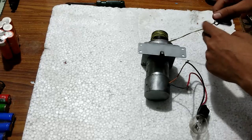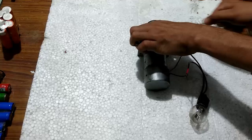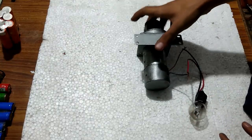Now I am going to use the thread that I always use for more torque. You should see the bulb, and you will see the difference. It glowed much much better with the thread.